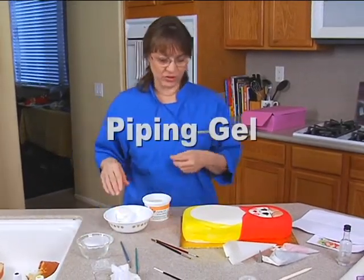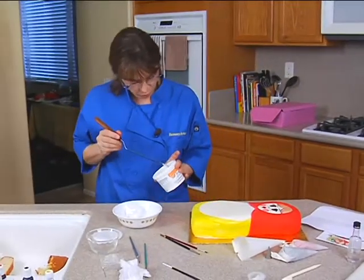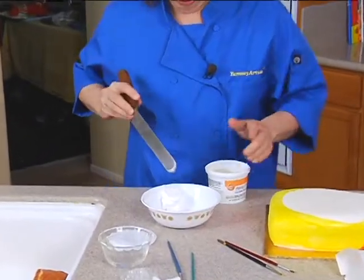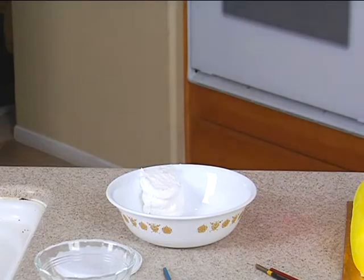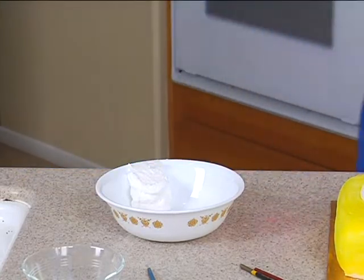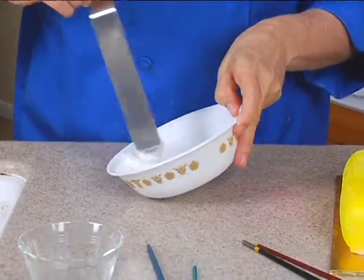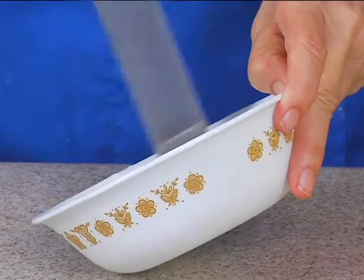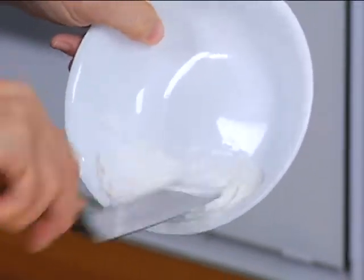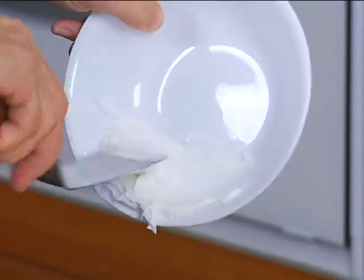I'm going to use a little bit of piping gel to help this flow smoother — just a tiny amount, like a quarter of a teaspoon to a half cup of frosting. You don't need a lot. Mix it in and you want to get the air bubbles out of it, just paddle it back and forth until it smooths out.